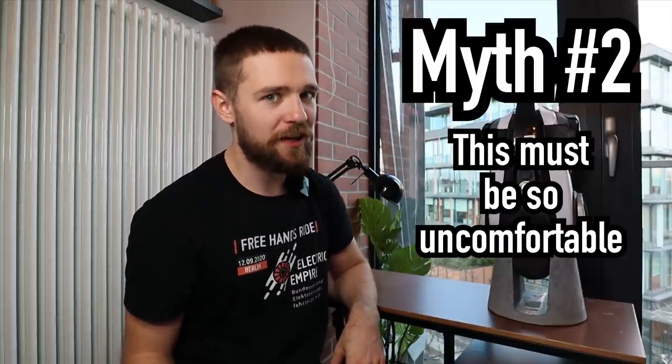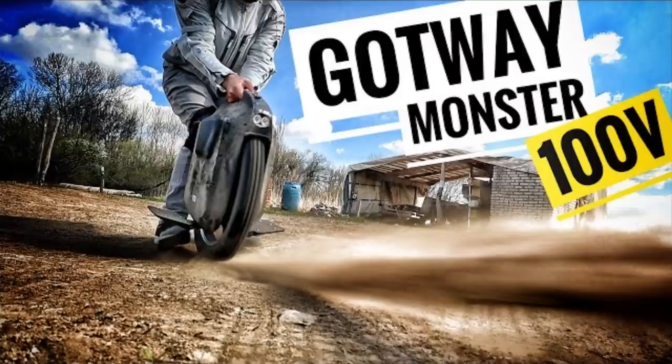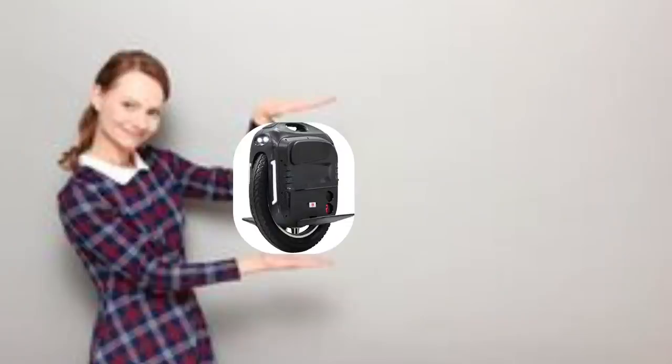Number two on the list: 'This must be so uncomfortable.' Most EUCs at the time of recording don't have any suspension, but what they do have is a huge tire. The smallest unicycles start around 14 inches, which is way bigger than most scooters on the market.